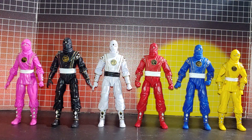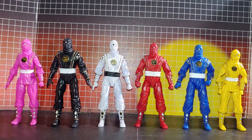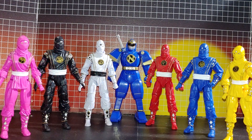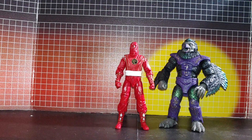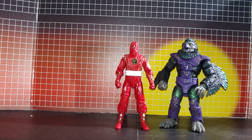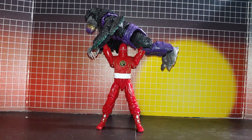All right, so here's all the Ninja Rangers together and that looks great now with Ninja in the back there. That's how they all look with Ninja together and that does look great with Tenga. Ninja Rangers are complete. Thanks for watching.